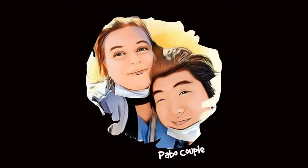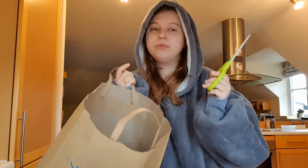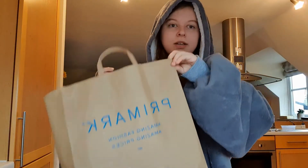Let's proceed with the video. I have a paper bag and scissors. I've been watching a lot of videos recently about how to make paper, and I have this paper bag from Primark. I figured I could either throw it away or recycle it into something I can use, so I'm going to try to make paper that I can paint on, draw on, or write on.